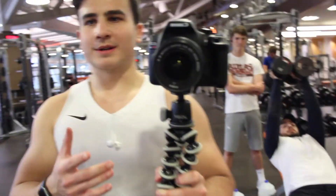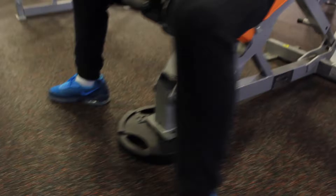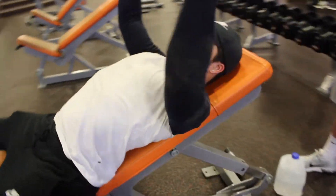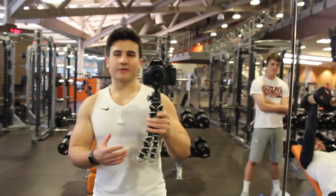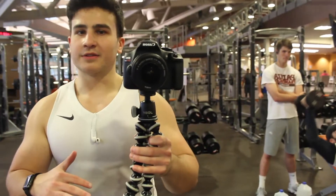One thing I wanted to talk about was the manipulation of angles and how it helps you build muscle. One thing that I like to do is throw a 25-pound plate underneath the bench — it just works your chest at a different angle than flat. So for two weeks whenever I do something on the bench I'll do it like that, and then for the next two weeks I'll keep the bench flat, just to keep switching it up on my chest.